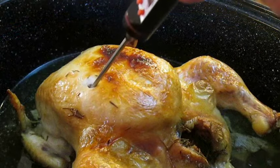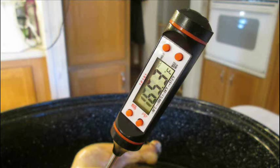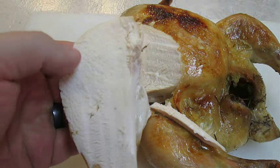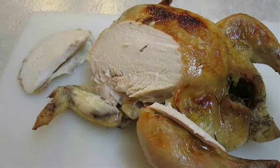Just make sure you get a core temperature of 165 degrees Fahrenheit. Then you can start carving into that savory breast meat. And I assure you, though it looks just like a cut piece of chicken, it's got so much flavor in there you just won't believe it.